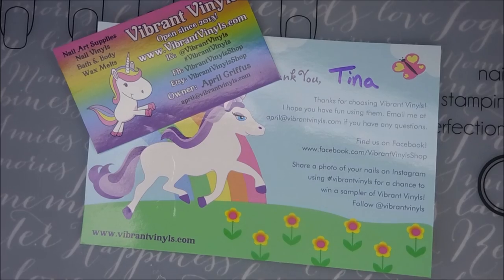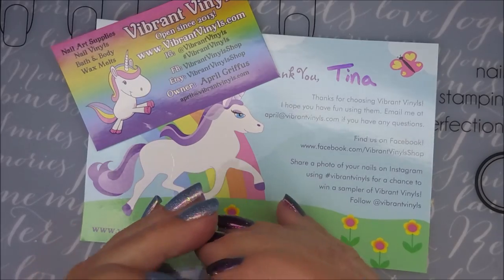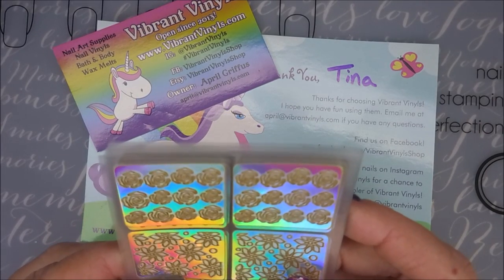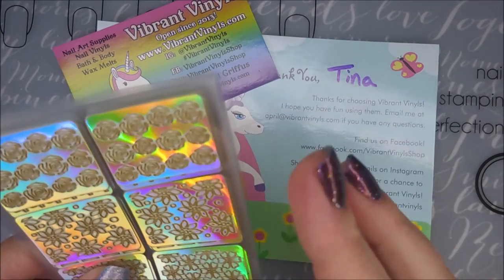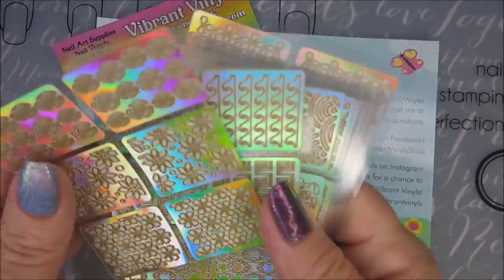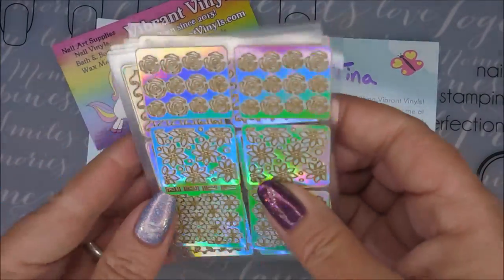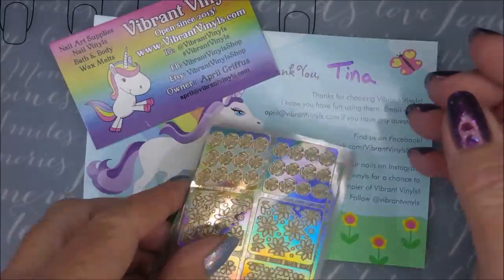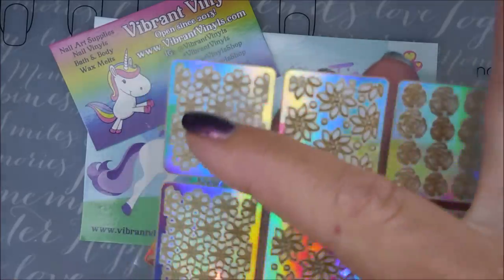I ordered all these vinyl sheets — I'm hoping they'll show up on camera for you. They were $1.25 a sheet. I went through and picked out a big array of them. Let me count: one, two, three, four, five, six, seven, eight, nine, ten, eleven, twelve, thirteen, fourteen, fifteen, sixteen — I got sixteen sheets! They come with two of each design per sheet.